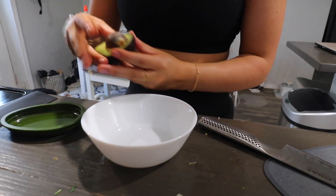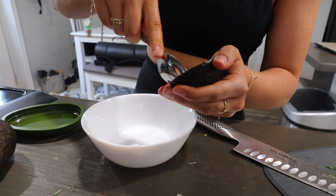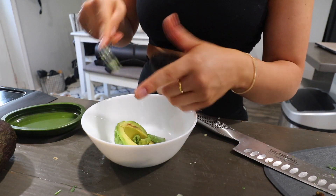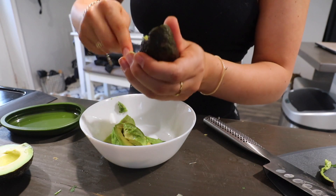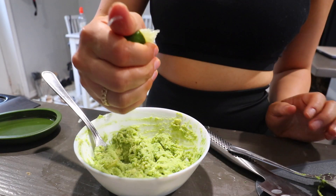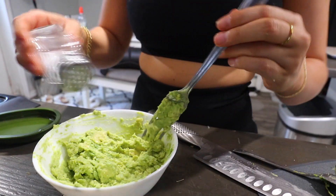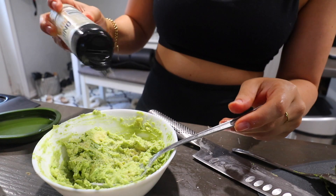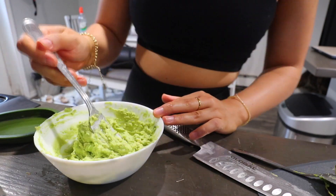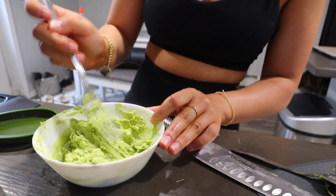While those are cooking, we're gonna make a little wannabe guac. I'm doing one and a half mini avocados — so probably about one full. I love scooping out avocado with a spoon, it's just so easy. We're mashing up the avocado, adding lime juice — lots of lime in this recipe — salt, pepper, and onion powder. I'm keeping it simple since we already have onions and cilantro in the pico de gallo mixture.